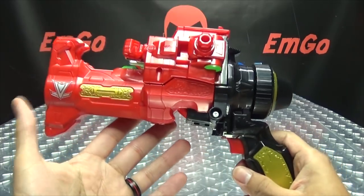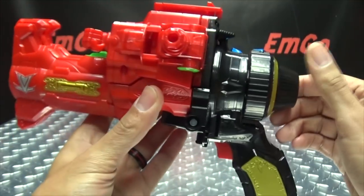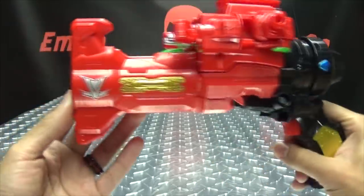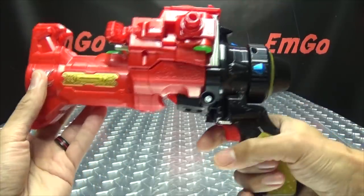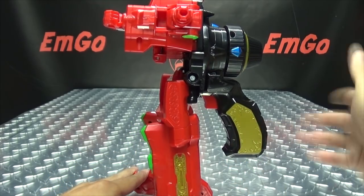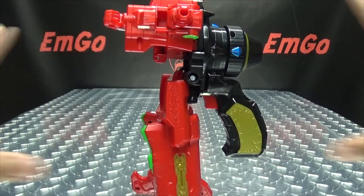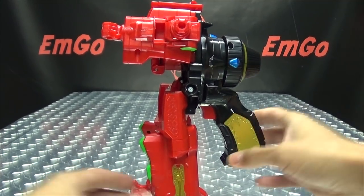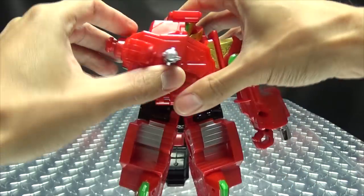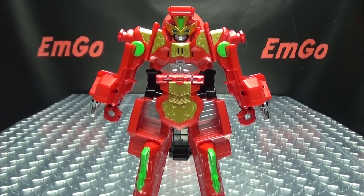Now let's get down to transformation into Robot Mode. To start, you take the dial and move it over to this side here where the marker is. When you do that, you get a transformation sound. Then pull the trigger — as you can see, the legs just drop down on their own. Then come up to the arms, bring them back, bring them down on each side, then flip down this panel right here. And there you have the Lupin Magnum in its Robot Mode.